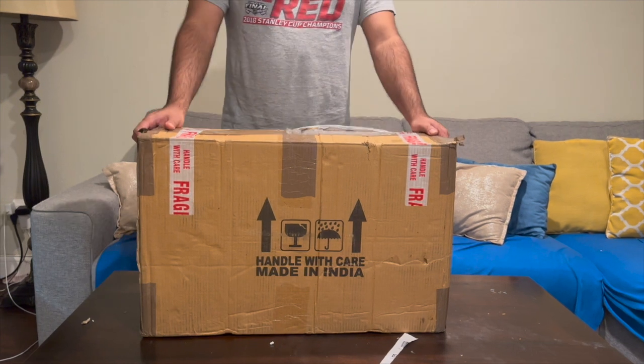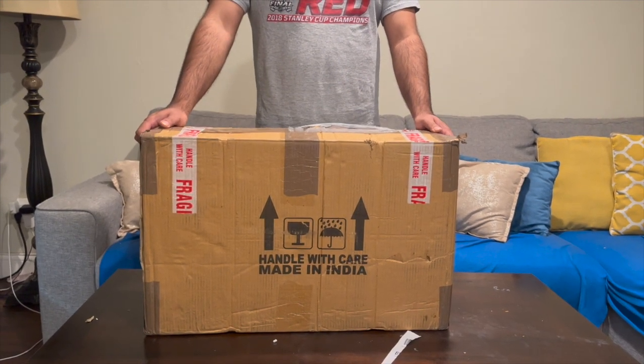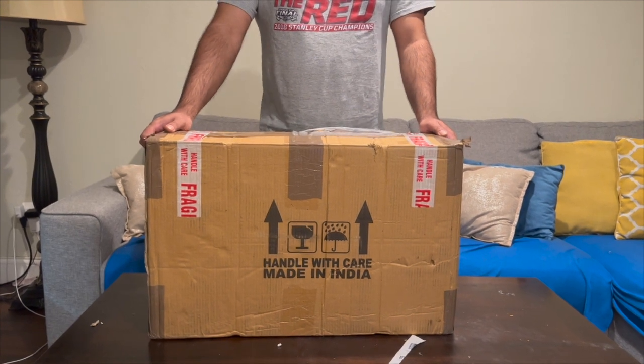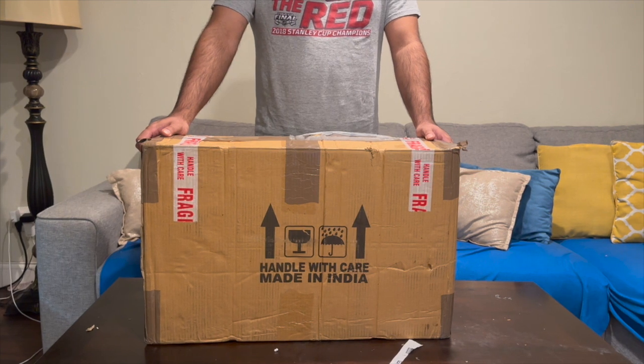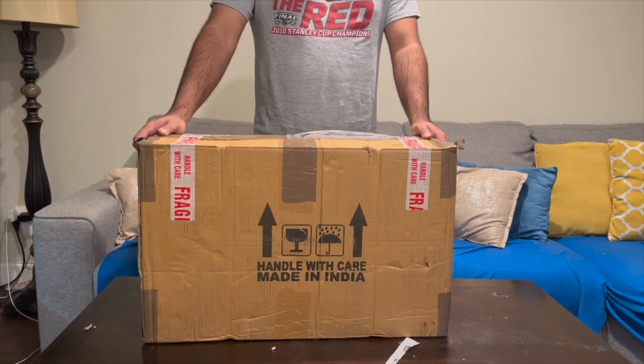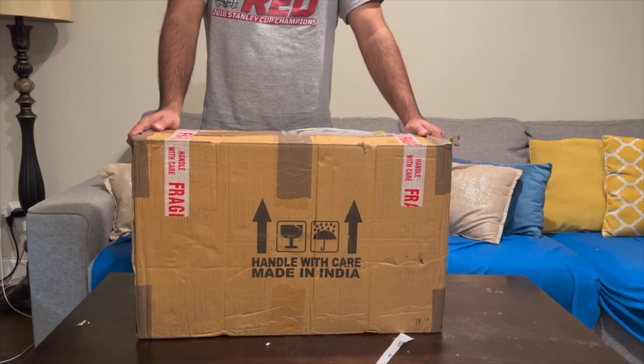Hey everyone, today we are doing an unboxing of an Indian musical instrument called a harmonium that I've ordered online. It's a traditional instrument that is played in South Asia — in Pakistan and in India — and I found a good deal.